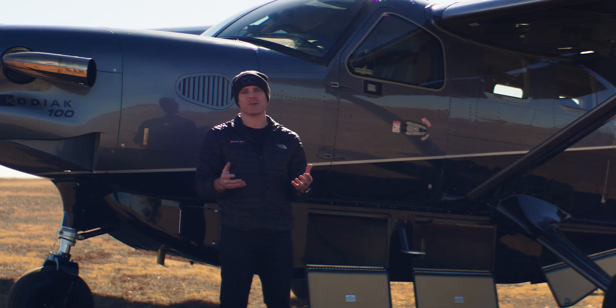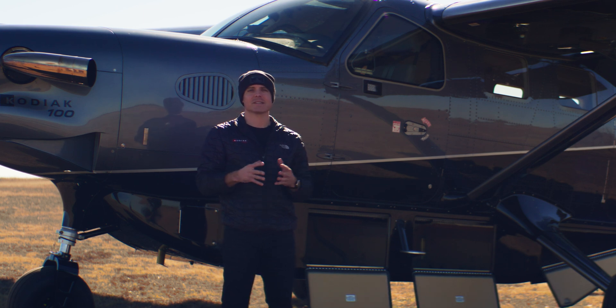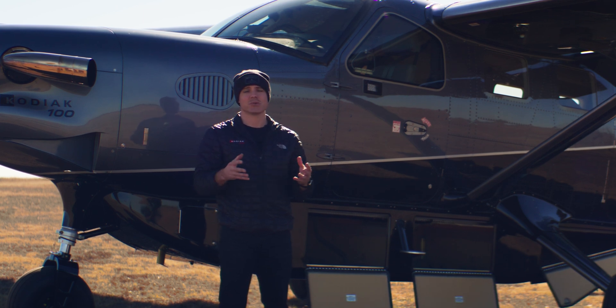So that's a brief overview of the Cargopod on the Kodiak 100 Series 3. It's a great option — adds a ton of versatility and you don't lose much speed.